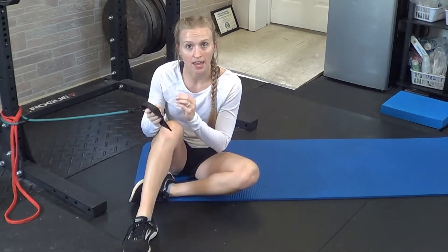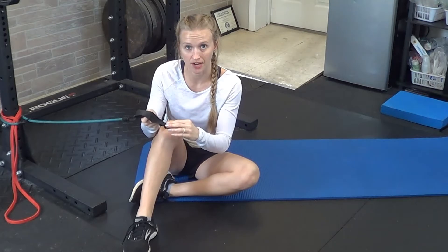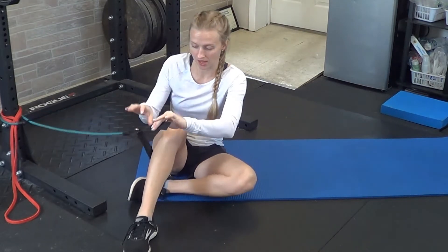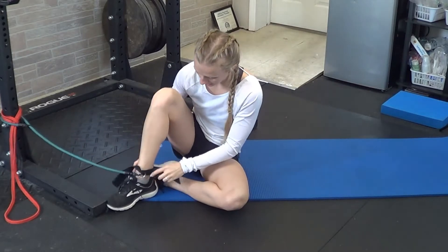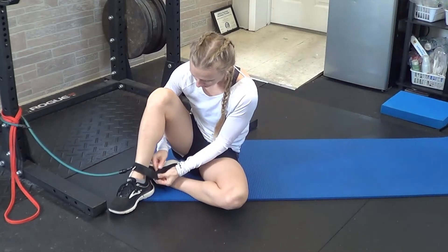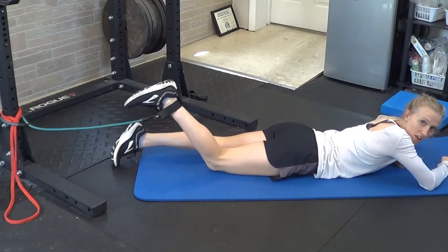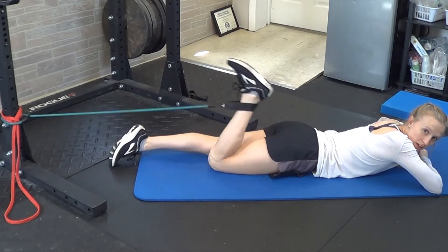If you have a band, there are a couple different ways you can do this depending on the type of resistance bands you have. I actually have a tube here with an ankle brace, so I'm going to place that on my ankle, wrapping it around. From there, you'll lay on your belly, extending out, and you'll be able to pull the band this way.